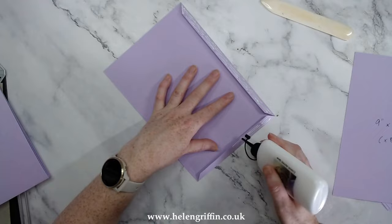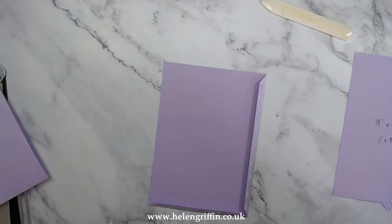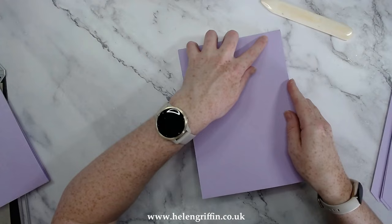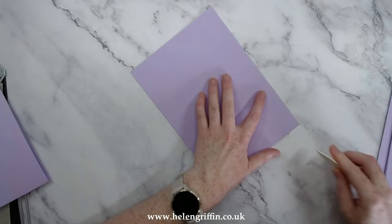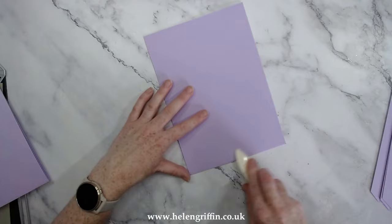I'm adding the glue here — I'm still trying to think of the name of that other glue. I think it might be Darkroom Door — if you know which one I mean, pop it in the comments. The Collall glue is also really good for this. Let me know your favorite glue in the comments below. Quick-drying glues are really good for all your 3D makes.